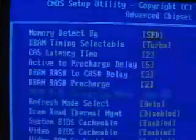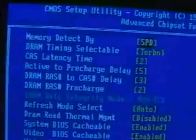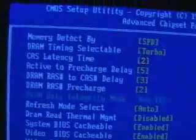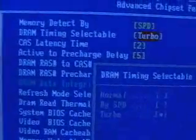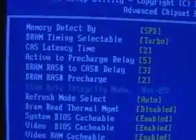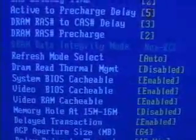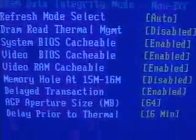Next we have the advanced chipset features. In here is where you would set your memory timing. For instance, your latency time could be 2 or 3, or you can set it to auto. You can set the timing to normal by speed or you can set it to turbo, and of course you have the option of entering other manual settings. Further down you have the option of enabling or disabling the system BIOS cacheable, video cacheable, video RAM cacheable, and so on.